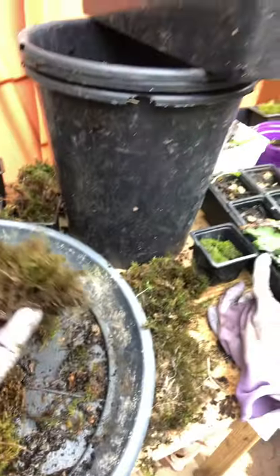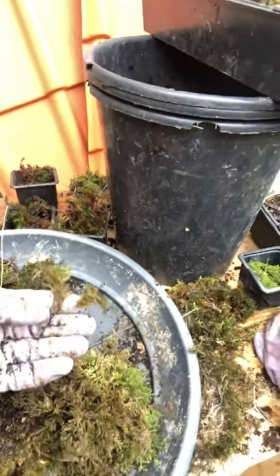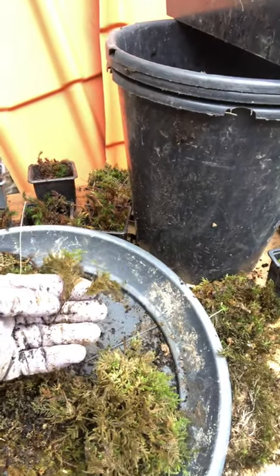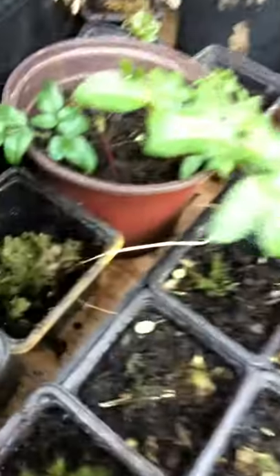So there you are — a foxtail feather moss, one of our many mosses. We have 20 different species of moss, liverwort like this — this is leafy liverwort — and lichen, which we grow for decoration reasons, if you have an interior tank or if you have a moss garden.